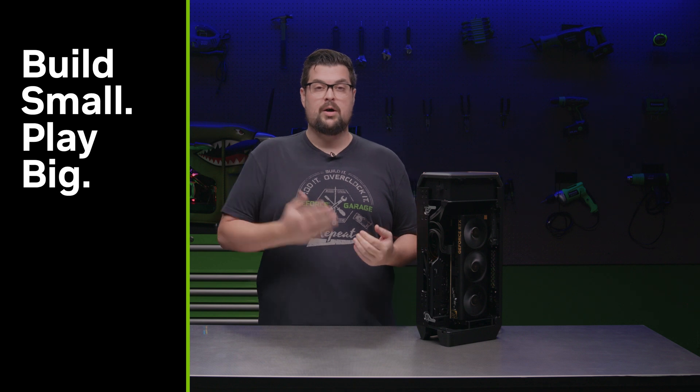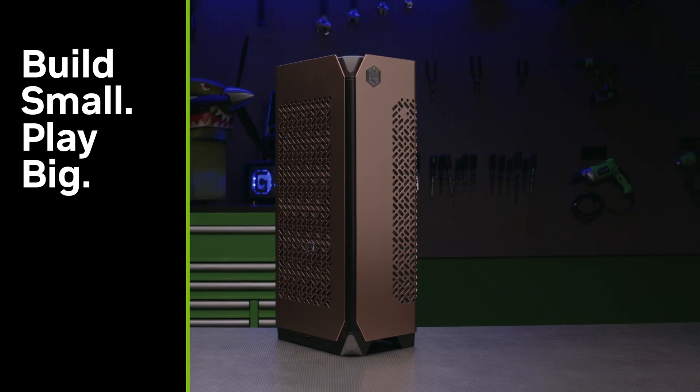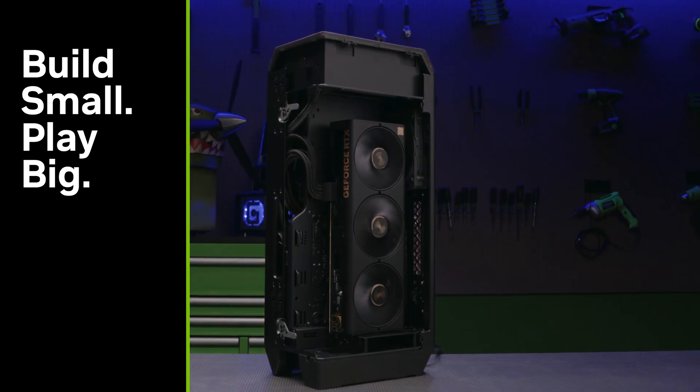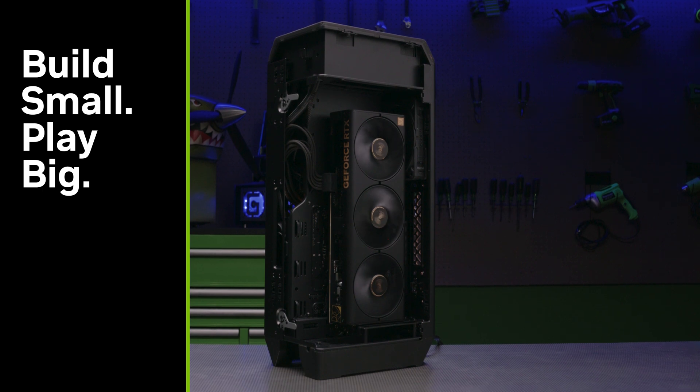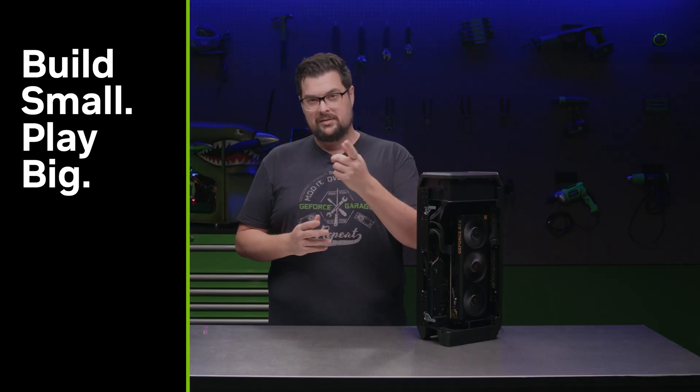I have a soft spot for small form factor builds, especially those that make good use of the vertical space. Big shout out to ASUS for providing the GPU — I love that it matches the bronze color of this case. If you guys enjoyed this episode and would like to see more, hit that subscribe button down below and I'll see you for the next one.